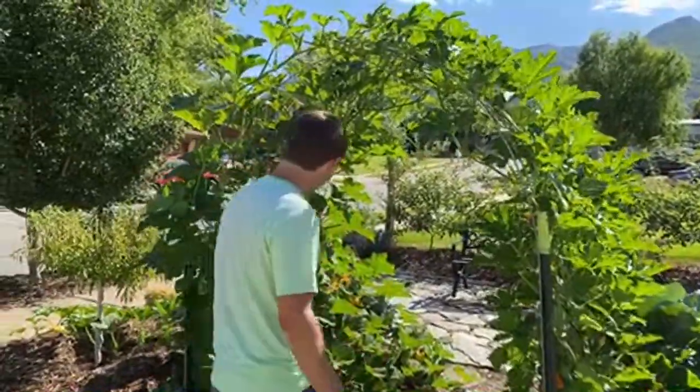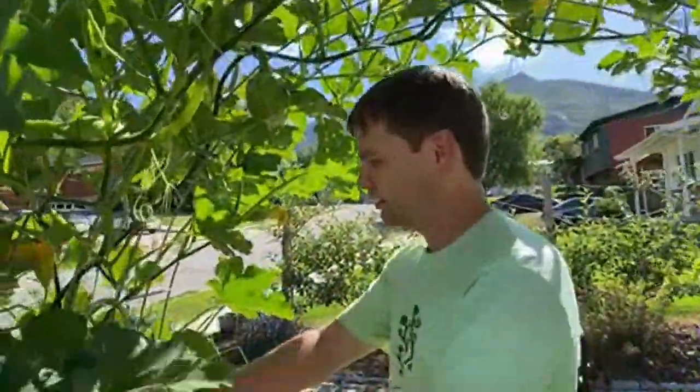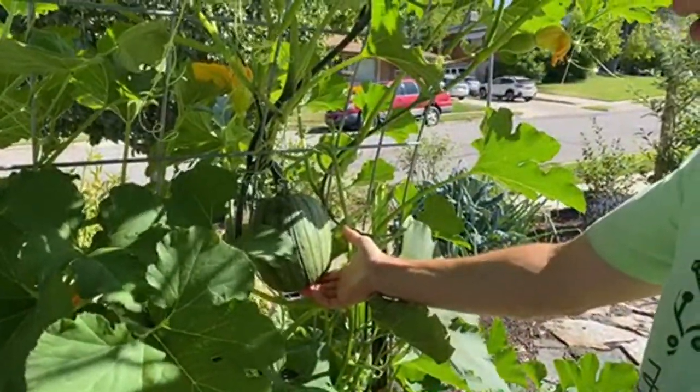Soon we'll have more pumpkins hanging down, but we've got a couple on here we can show you. They obviously haven't started to turn orange yet.